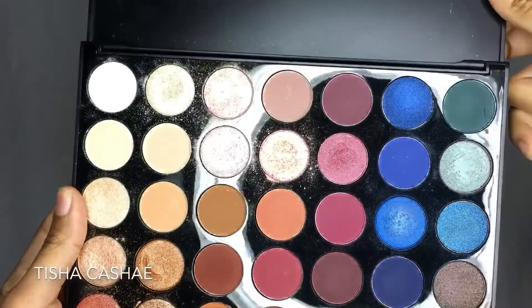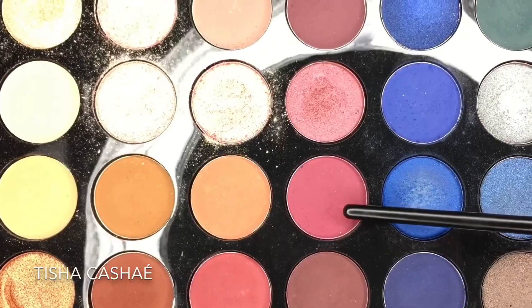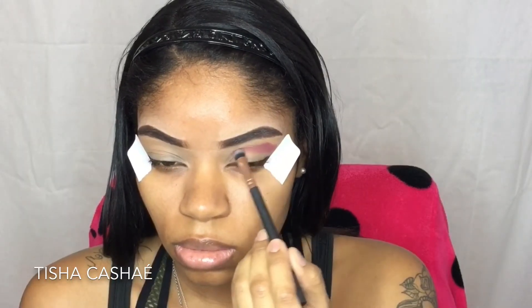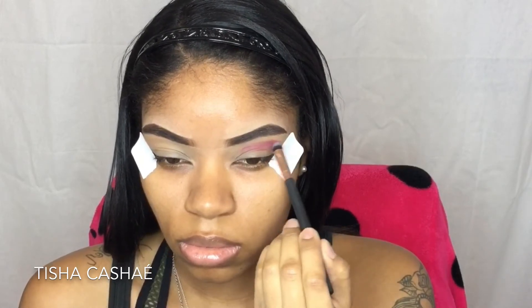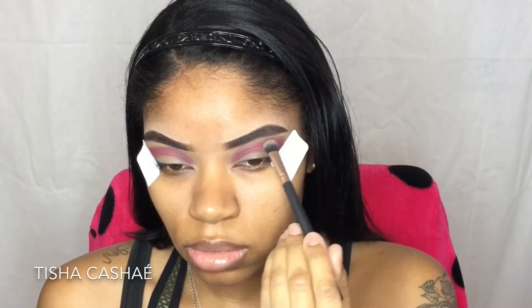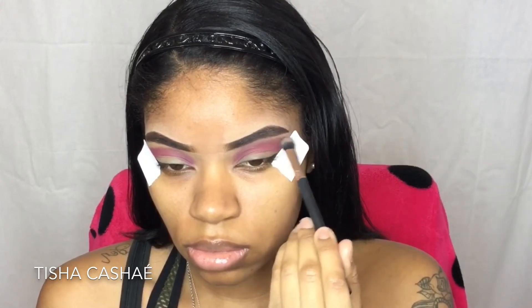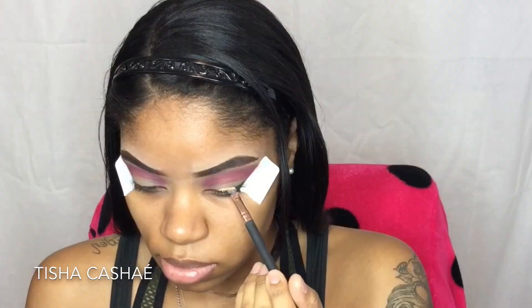Taking my Morphe 35V palette — the Stunning Vibes palette — I'm going to pick up the shade Trist and work that into my crease first. Going into the shade Seduced — I don't know why I love these shade names so much — I'm going to pick that shade up and blend out the Trist shade with that, blending up towards my eyebrows.